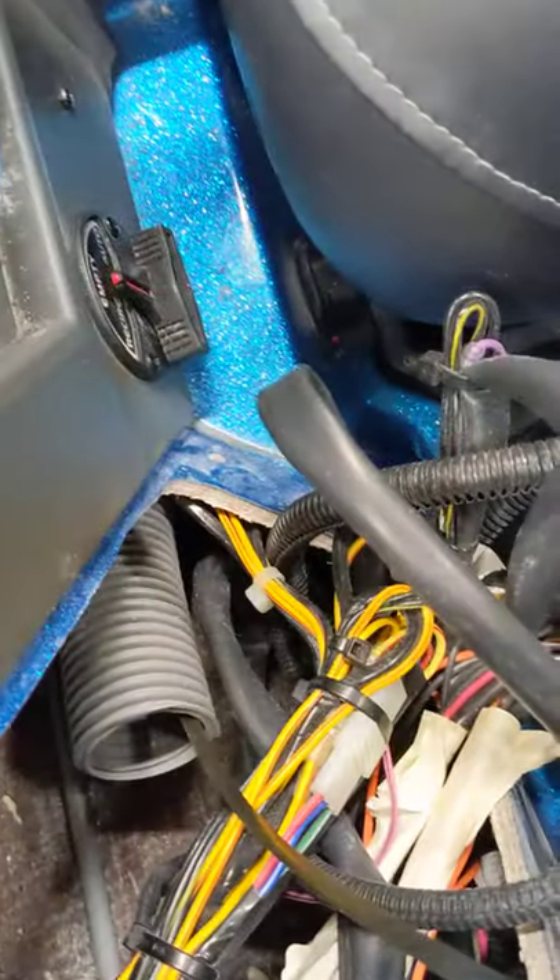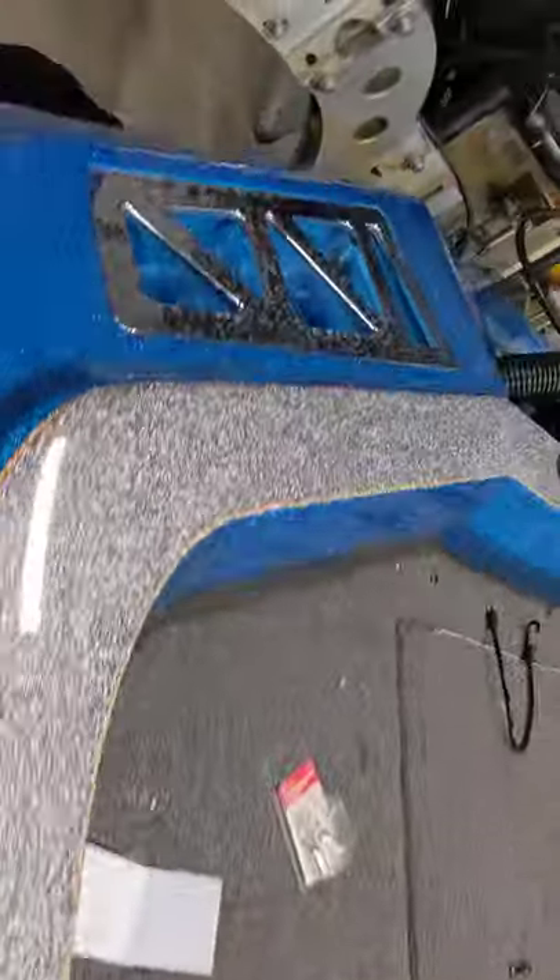So I've already run my electrical snake in there, so let's go to the back and see what you have to do back here.